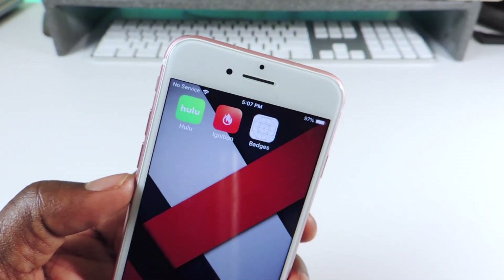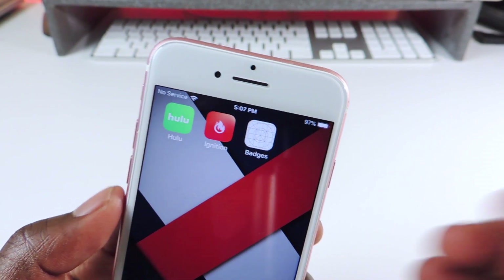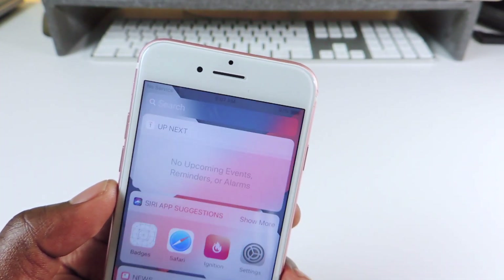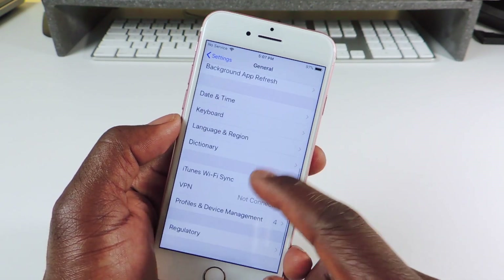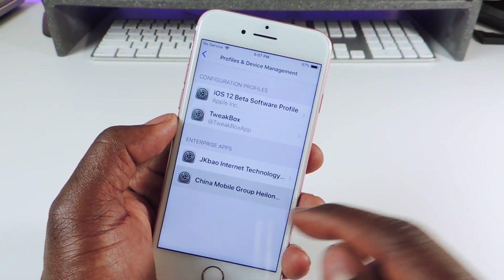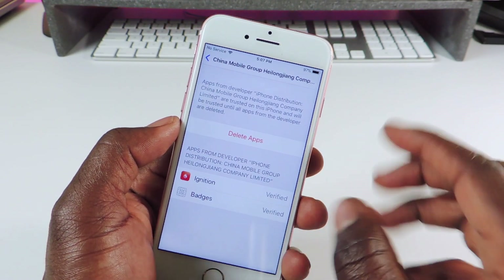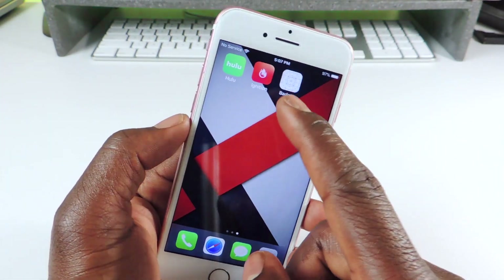Once you get that, you want to go to Settings and trust it under Profiles and Device Management. TornGot and Ignition are on the same certificate, so once you get TornGot you won't have to do it again.